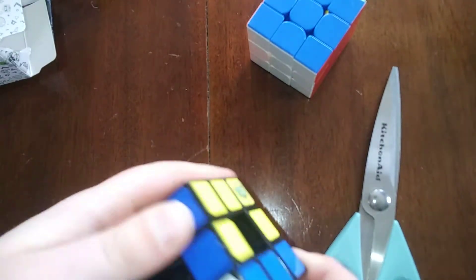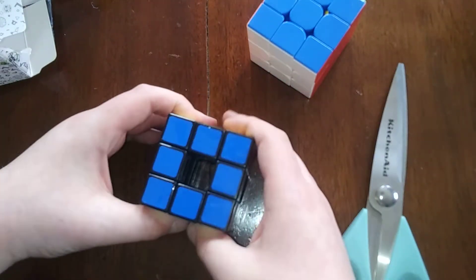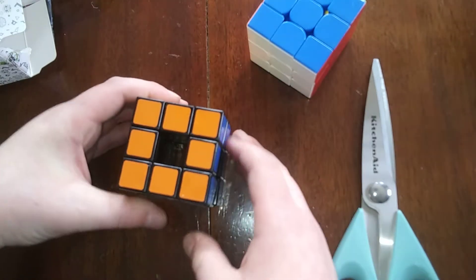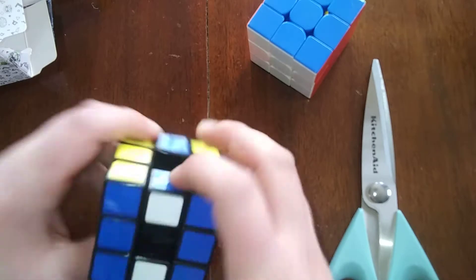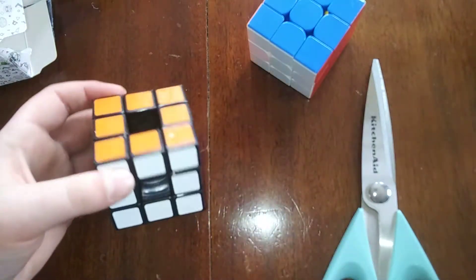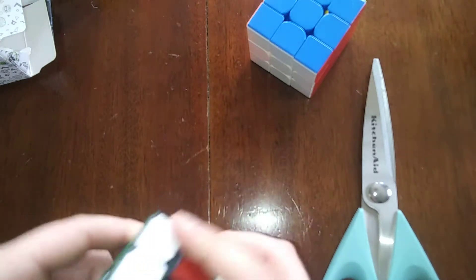This puzzle is very interesting because there is actually parity on this - it has to do with the number of pieces you're swapping when turning a face. If you turn this middle layer, you're swapping around these edges. But when you're turning a side, you're swapping around edges and corners. So this is a very interesting puzzle and there'll be a solve video on it coming soon.